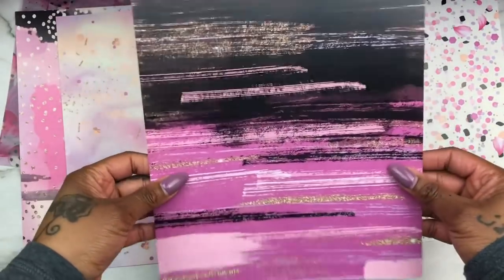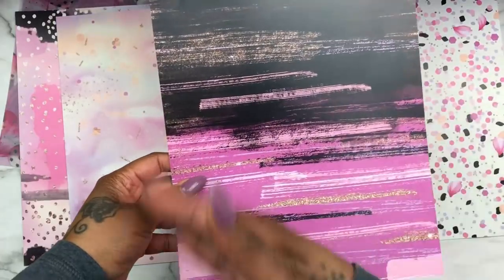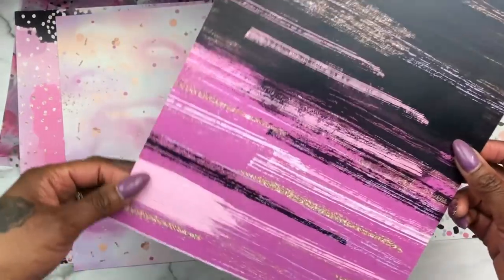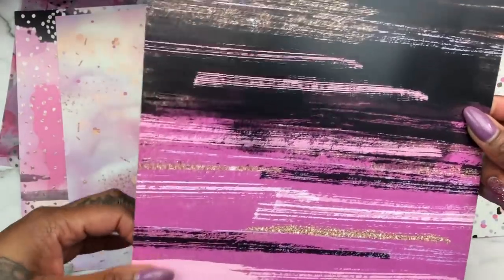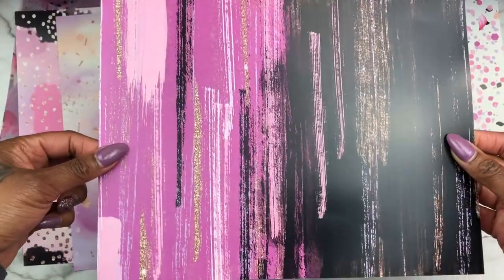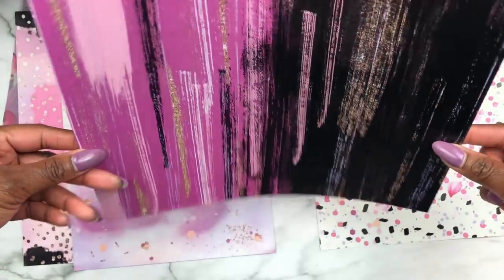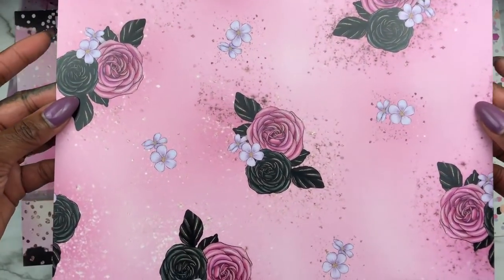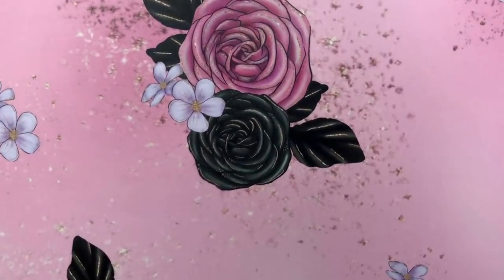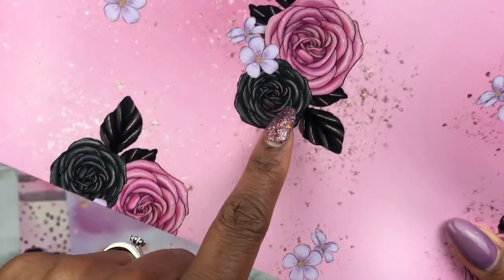Then you have this one — it looks like pink brush strokes, with different shades of pink, black, and a little pop of faux glitter rose gold.